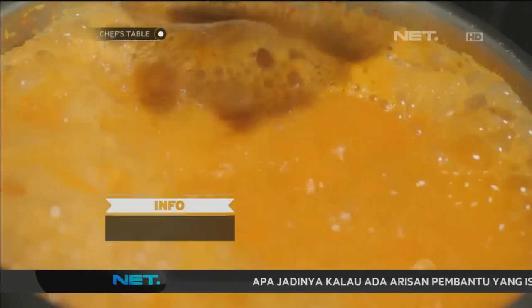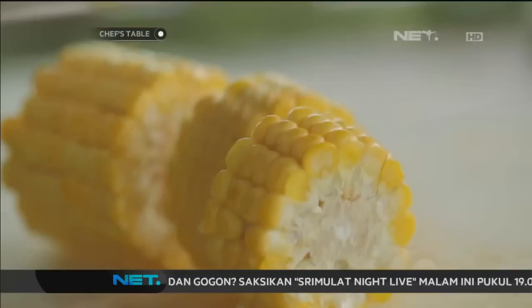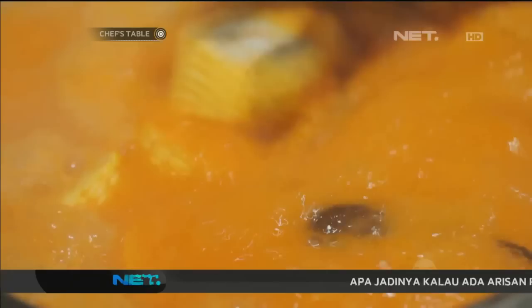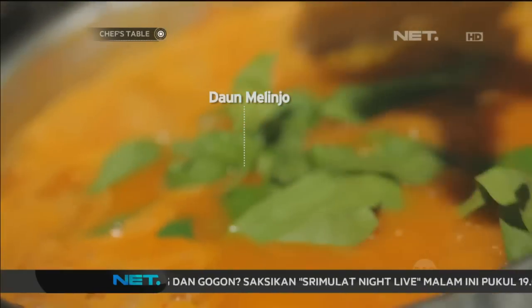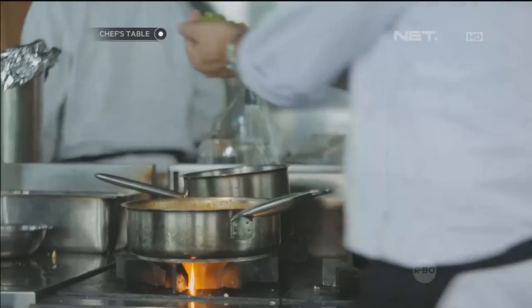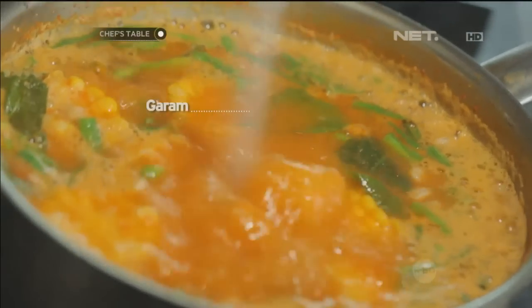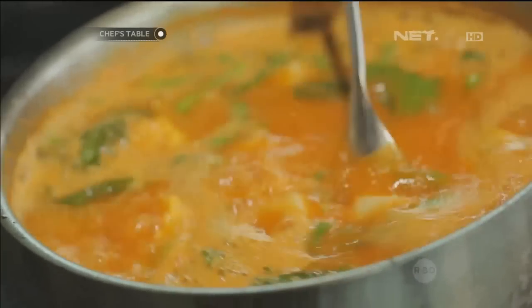Terus saya tambahkan gula merah. Kita bisa rebus sekarang. Let's add some salt and sugar.